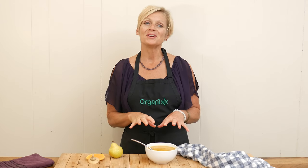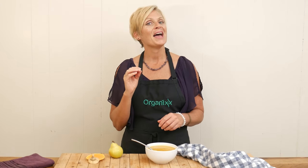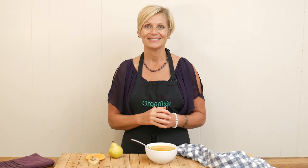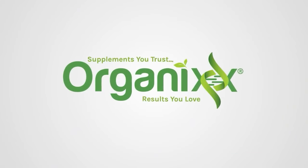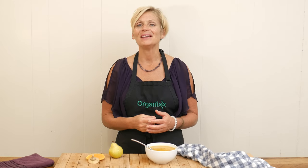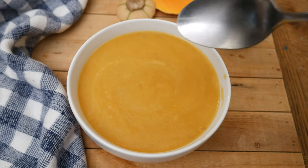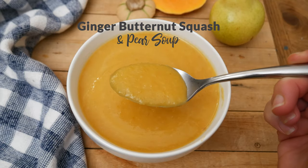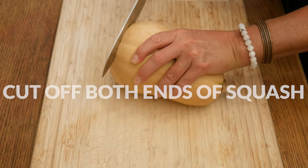If you love the flavor of butternut squash and pears, I have the perfect recipe for you today. My name is Katrina, welcome to the Organics Channel where we celebrate health and wellness through creating delicious recipes together. In the kitchen today we're going to be making a ginger butternut squash and pear soup.